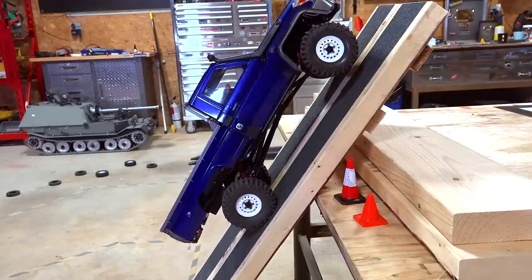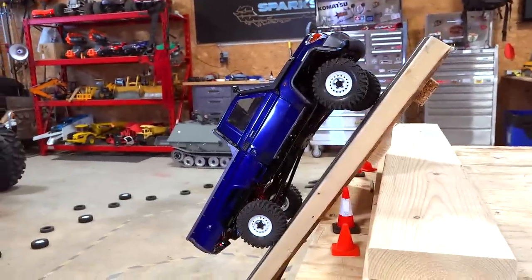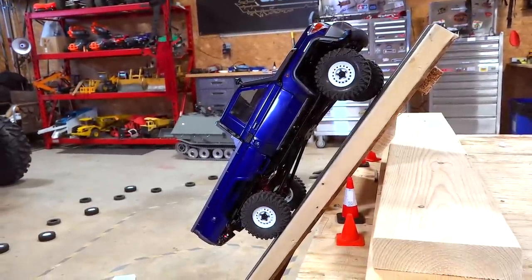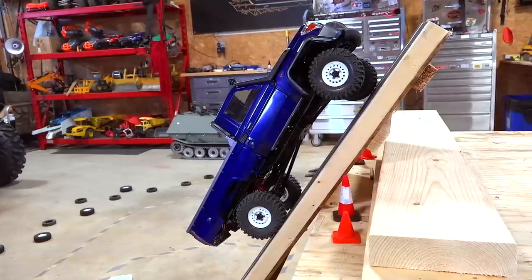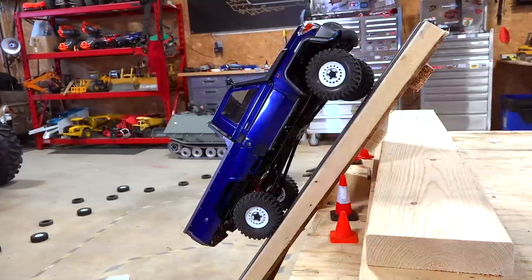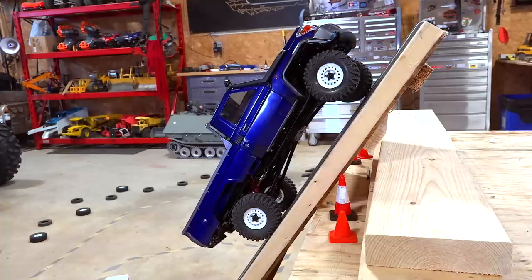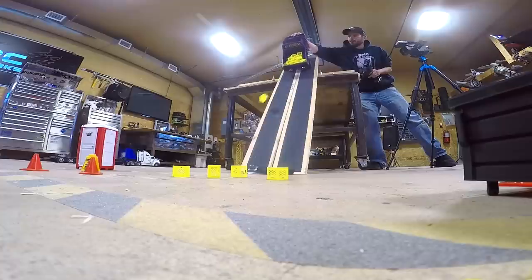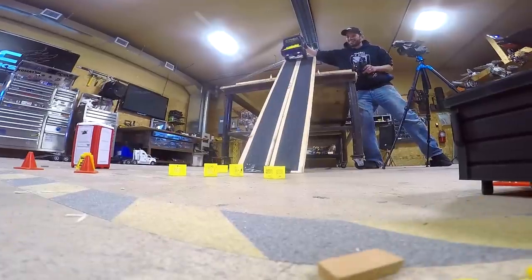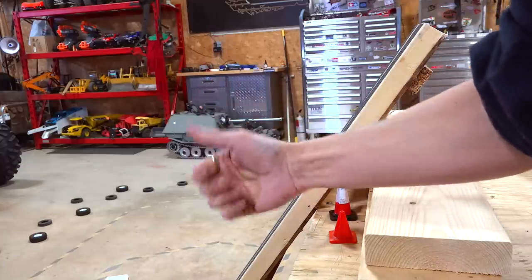Beautiful shot. What a beauty. Guys, the BRX-01 from Boom Racing — I haven't even adjusted the suspension yet. This is just what I have it set at stock, right on up to the top. Over and out, guys. There goes the cargo — I knew that would be a limit. Too sweet. Until next time.